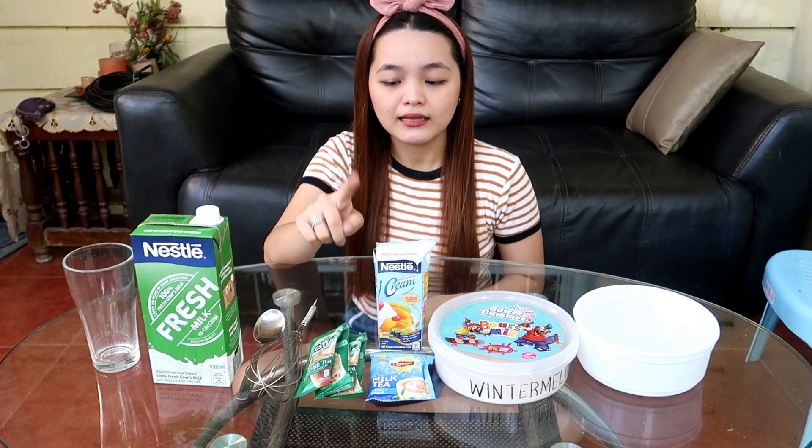Pwede rin pala siyang gawin sa milk tea. Same ingredients lang — kailangan mo lang din ng Nestle Cream or All-Purpose Cream. Tapos kailangan mo nung mga powder ng milk tea, kagaya nung sa mga Nesty, tapos yung sa Lipton — meron silang mga ganun. Or kung meron pa kayong ibang mga brands ng natitimpla na milk tea sa bahay nyo, pwedeng gamitin yun.